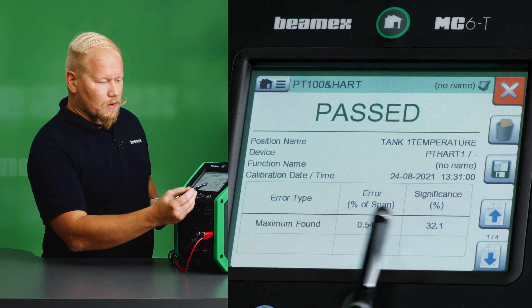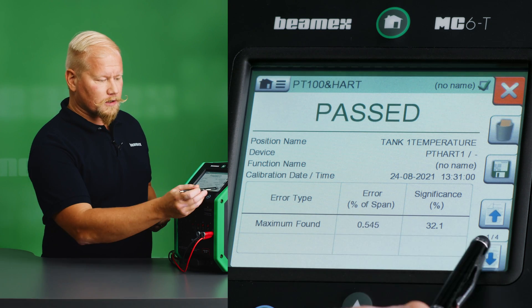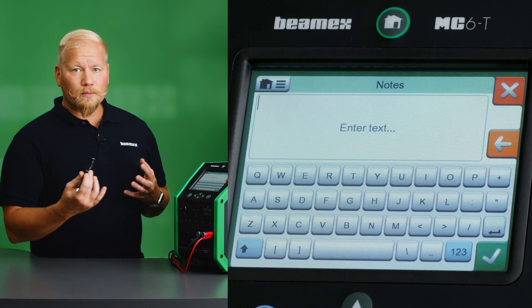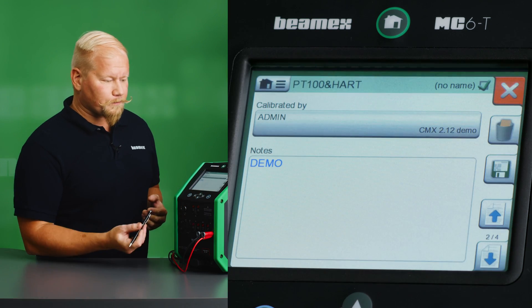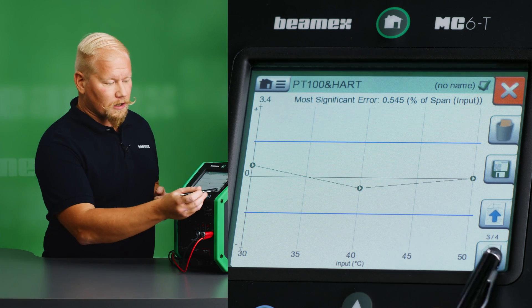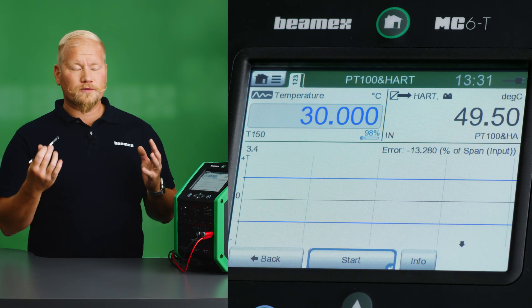We can see our results, the maximum found error, and the significance of it. We can choose who performed the calibration, enter some notes — which will appear in the calibration certificate — and we can also check the graphical and numerical results. I'm going to save this as found and my job is finished.